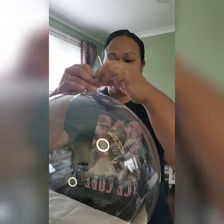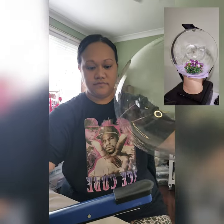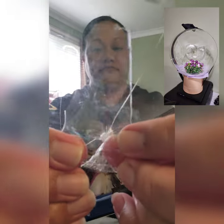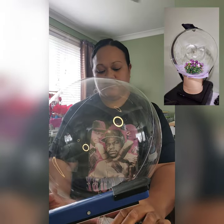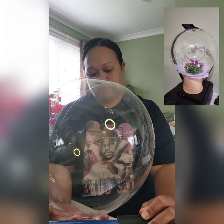Earlier in the video I showed you that I was pulling on the neck of the balloon. If I was making something like what you see here, I would be sealing the neck of the balloon to make sure no air is coming out — but that's another video for me to show you how to make something like this.